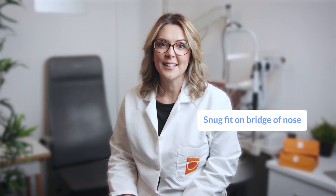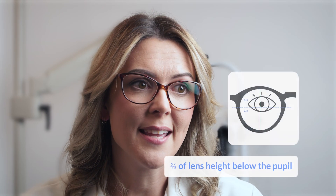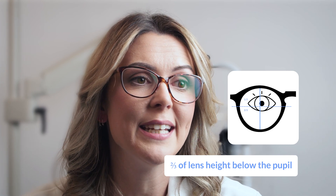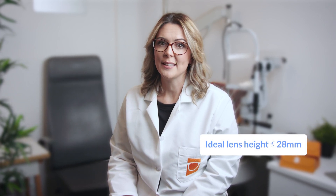Progressives work well when they sit snugly on the bridge of your nose and close to your eyes. You want a deep lens area with around two-thirds of the depth or lens height below the pupil to ensure you get a full reading area. The ideal lens height is no less than 28 millimeters.